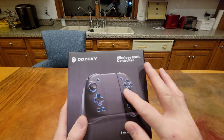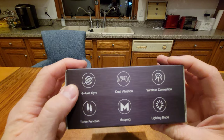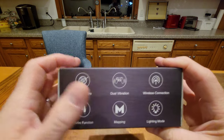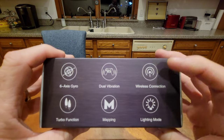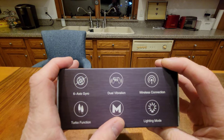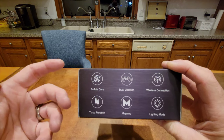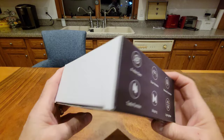They also have awesome RGB lights. The features include a six-axis gyro, so they do support motion control. Dual vibration — so they do vibrate, it's not HD rumble, but they do vibrate. They work wirelessly, which I will demo. They have turbo function. There are paddles on the back which you can either map to another button or program macros, and you have all the lighting, which is awesome.